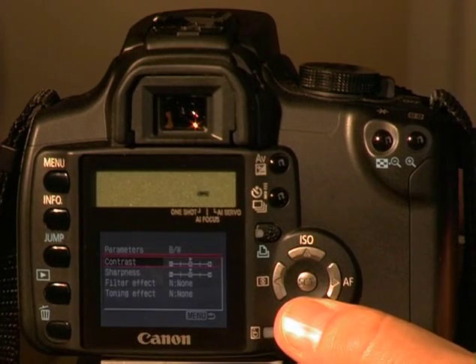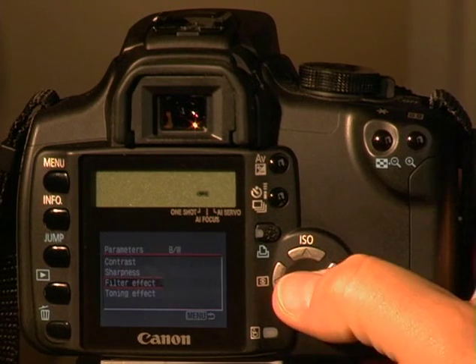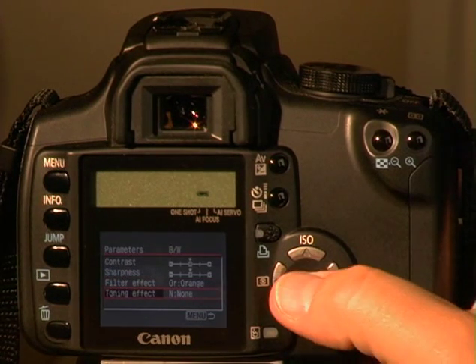We're going to cover several subjects in this advanced section. These advanced topics build on the things you've already learned. Don't worry if this section doesn't make total sense now — many of the advanced Digital Rebel XT features will be things you grow into after you've mastered the basics. Shoot with your camera for a while, come back and review this section in a few weeks, and I guarantee all the pieces will fall into place.